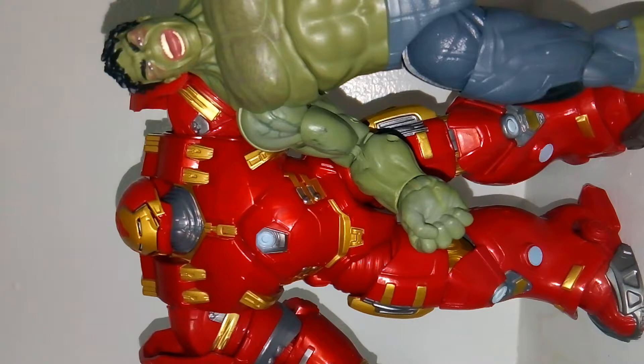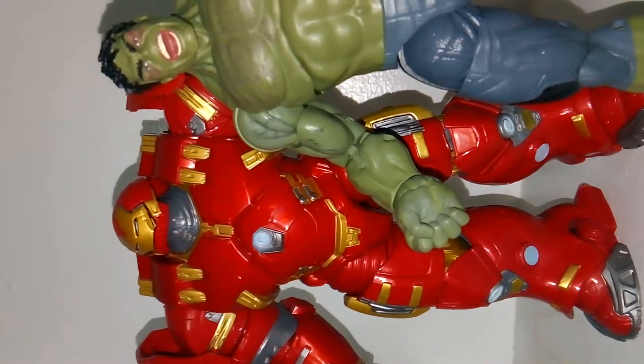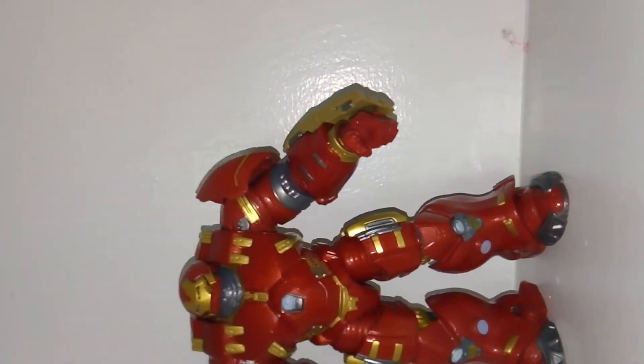This is a really good set — it's a great opportunity to get the Hulk and the Hulkbuster. If you did buy these two when they were originally released, you might not want to go after them again. But as for me, I never picked them up and I'm really happy they released them together, as I've really wanted these two figures. It's just an amazing set and I definitely recommend it.